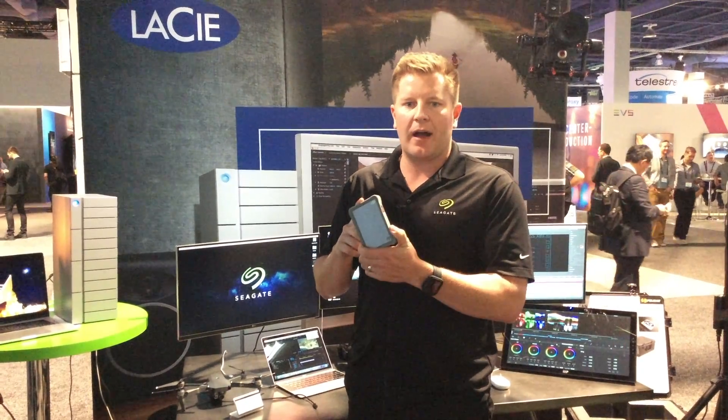I'm Patrick Ferguson, Product Manager at Seagate Technology. We're here today at NAB 2017 talking about the new Seagate DJI Fly Drive.